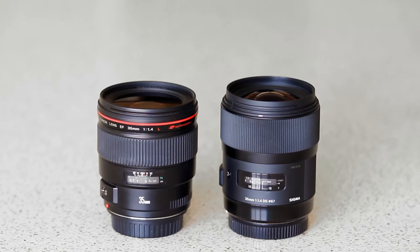So, are those Canon optics worth the extra $400? We'll take a look at that in a moment, but first, let's see how the lenses sound when focusing.